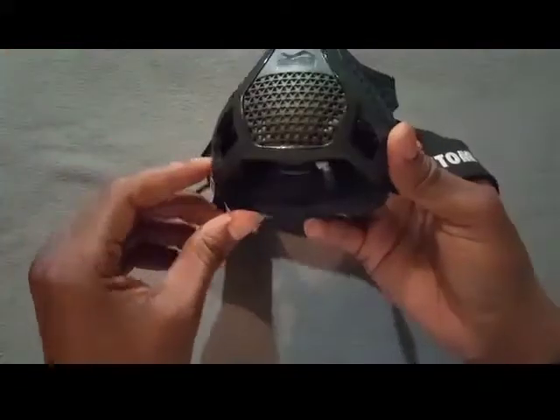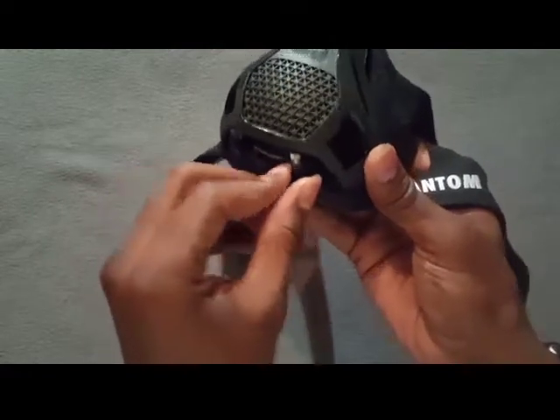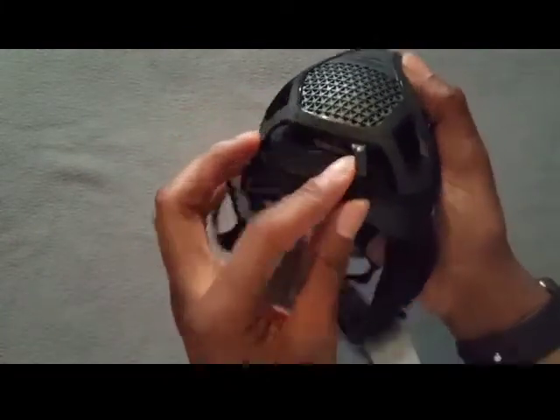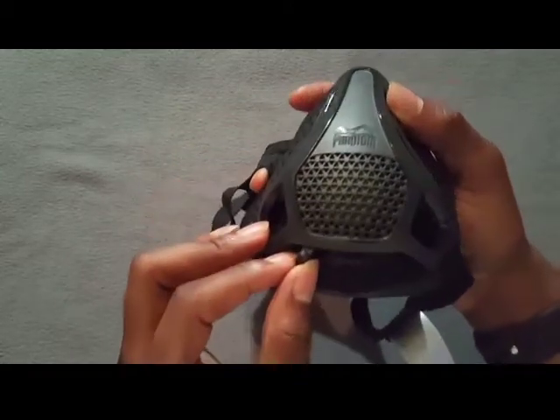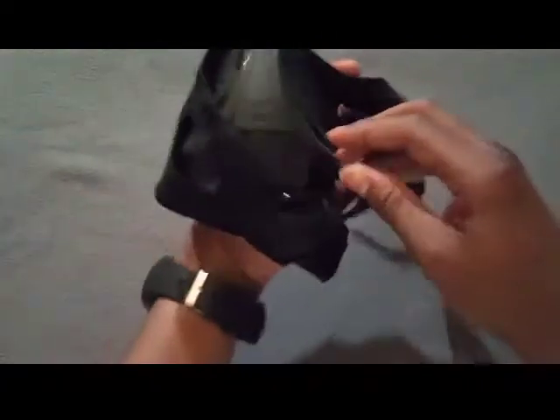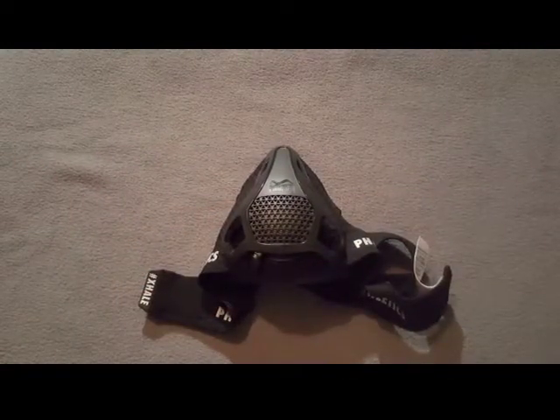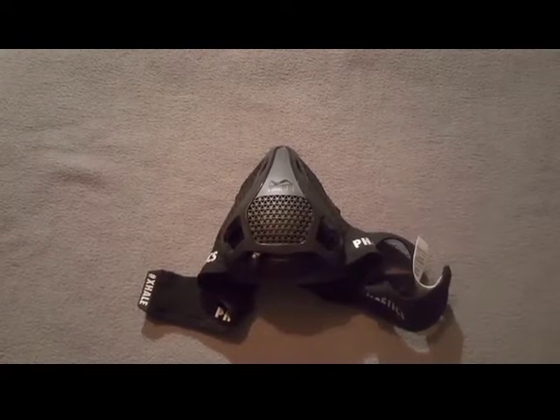Here it is ladies and gentlemen — oh my goodness, this looks so nice. Definitely like a scorpion mask. I'm definitely liking the elastic feel right here. There's your band, and it's got velcro to put it around your head. You've got your levels right here at the bottom, which is perfect — you can change your levels during training without having to take off the mask. You see: one, two, three, and four. This feels really nice. I can't wait to rock with this.